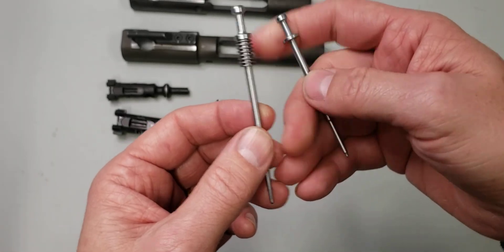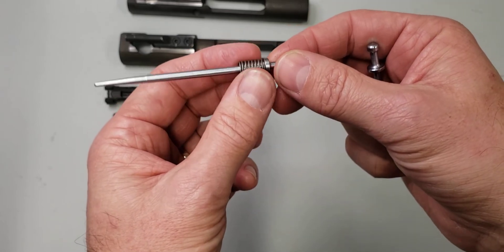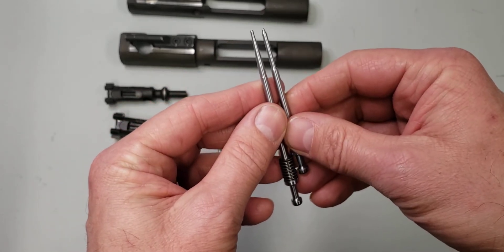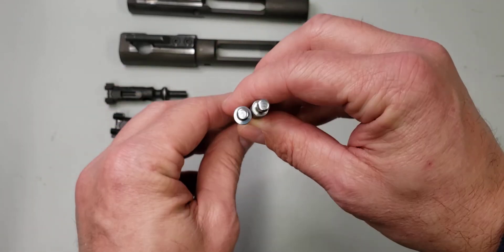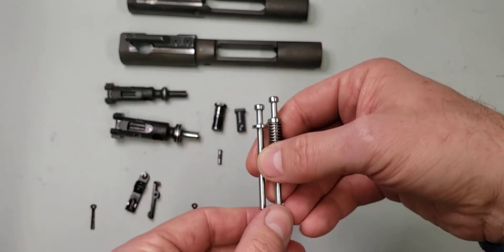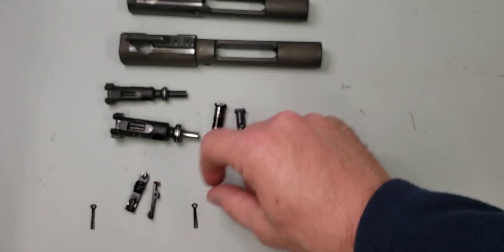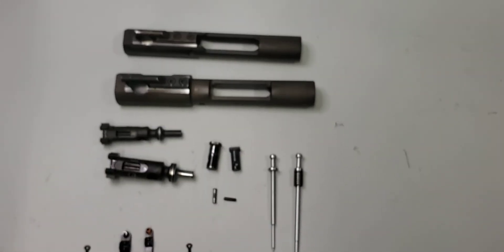The firing pins are really interesting. The 901 firing pin has a spring on it — I'm really curious to know what the spring is for and I'm going to do some additional research on that. The tips are just a little bit different, but the heads are identical sizes.